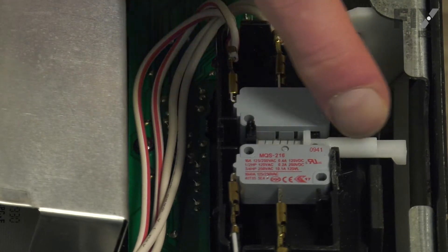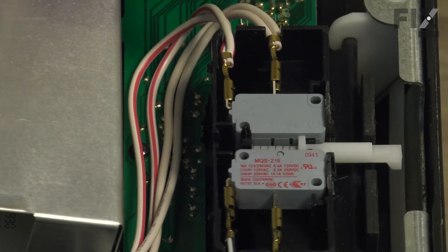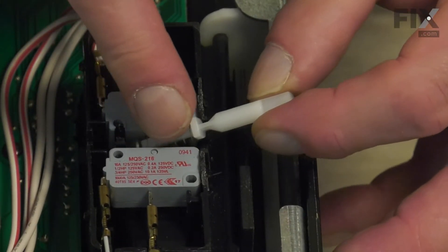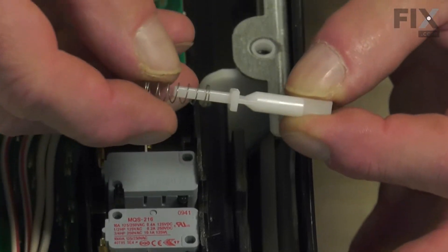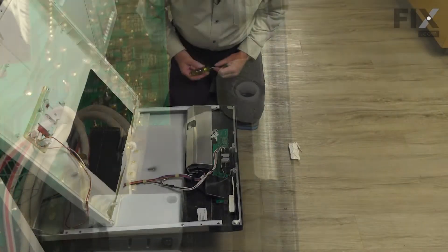Next, we need to remove the door strike and spring assembly. To do so, just carefully lift up on the end of that strike and lift both it and the spring away from the housing. Again, we'll set that aside.